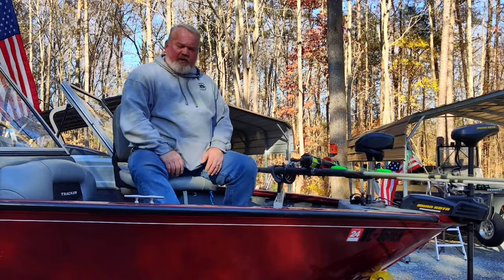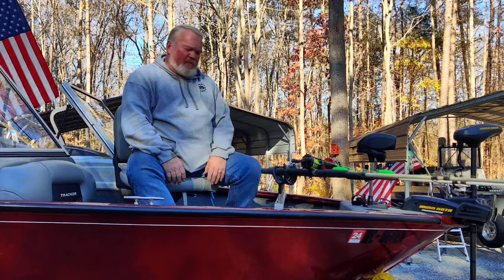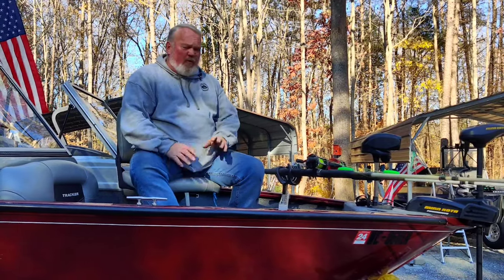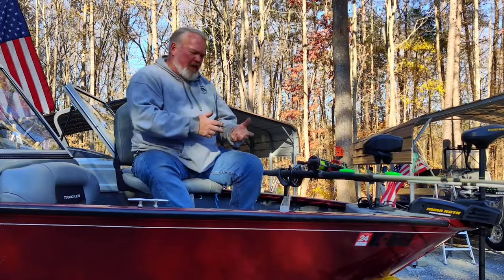Hey everybody, I want to take a second to show you a boat we've just been setting up and doing some work on. It's going to be a great fishing boat. On the back of the boat we've got this thing set up for catfishing or striper trolling or whatever you want to do, but on the front we wanted to set this thing up for you crappie fishermen. I want to show you what we did.